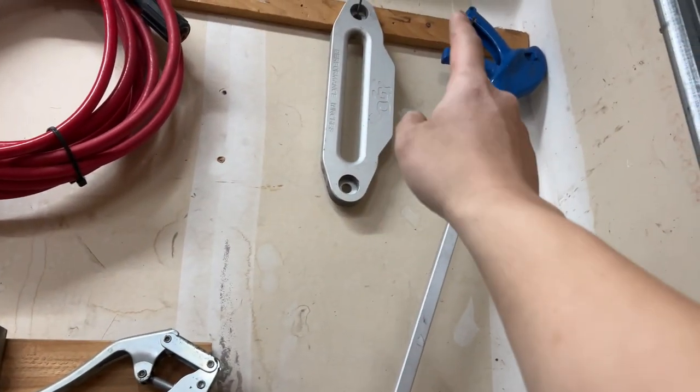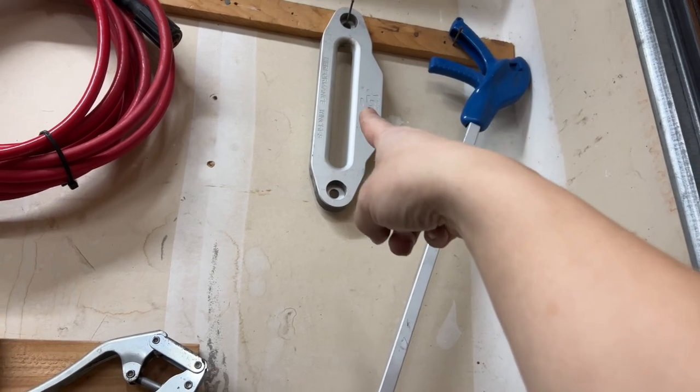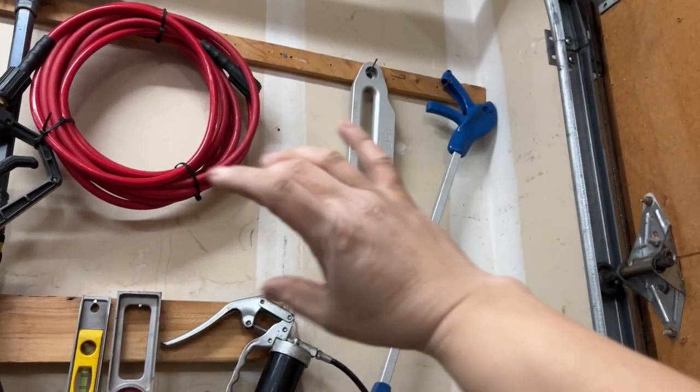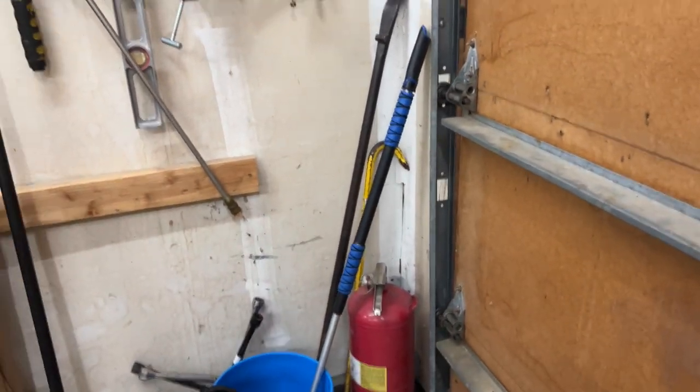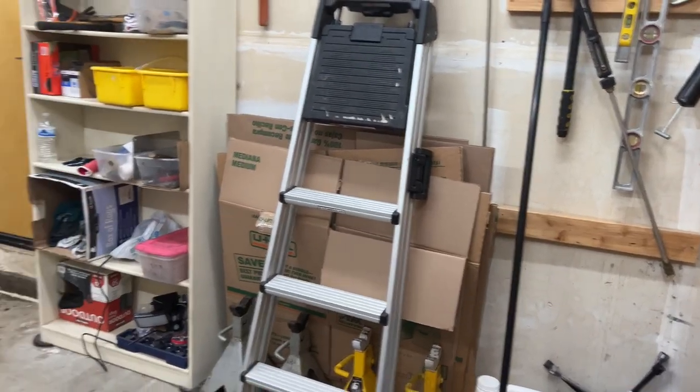My buddy had an extra winch fairlead — a Hawse fairlead — so I kept that. And that's pretty much it. Everything still needs to be organized; I'm still getting a feel for what I want to do.